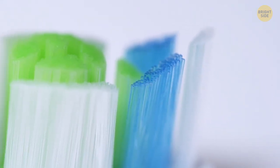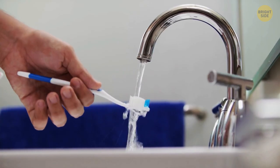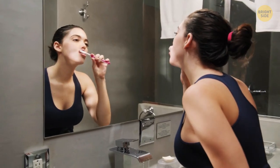Blue bristles on a toothbrush are actually an indicator that it's just about time to change the brush. As the bristles get in contact with water, the blue — or whatever other — pigment fades away. So the more you use it, the duller the color becomes.